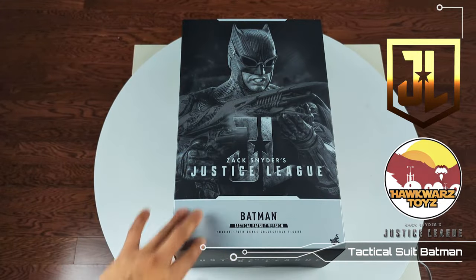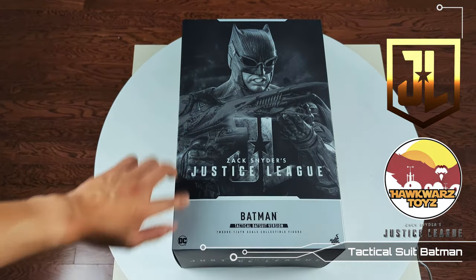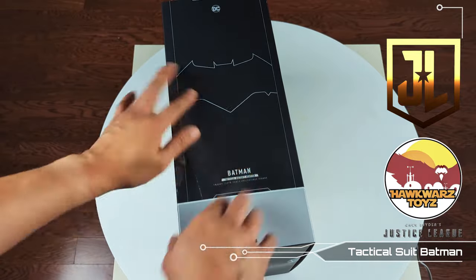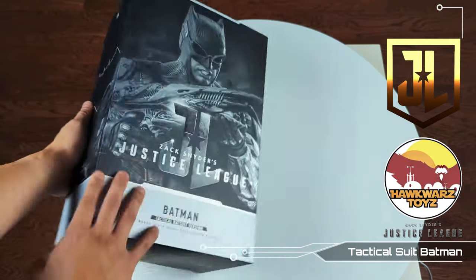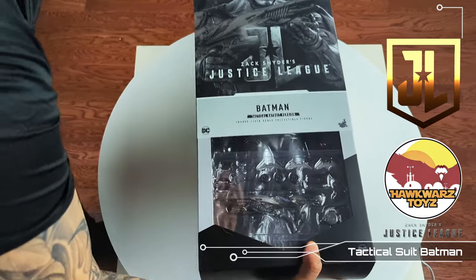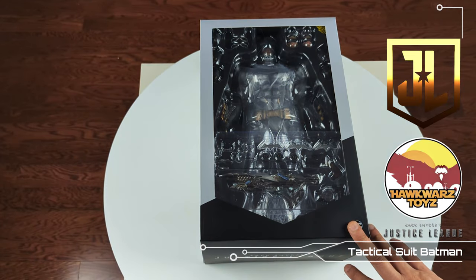Beautiful artwork, as I mentioned — beautiful picture. I love the black and white design that comes on these, the two-tone grays, which I'm going to signify as a Snyder Cut release. On the back you've got stuff I don't care about, but this packaging is just gorgeous. Now let's take a look at the clamshell.